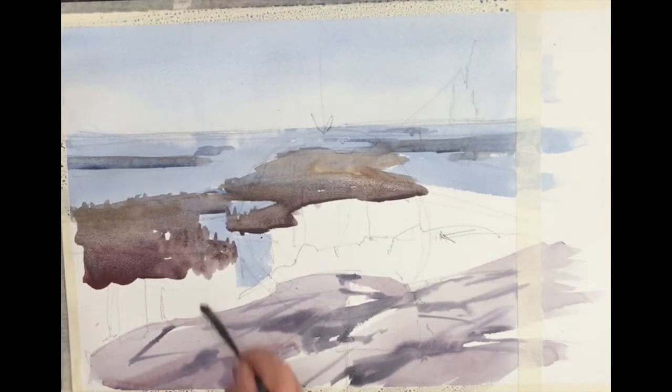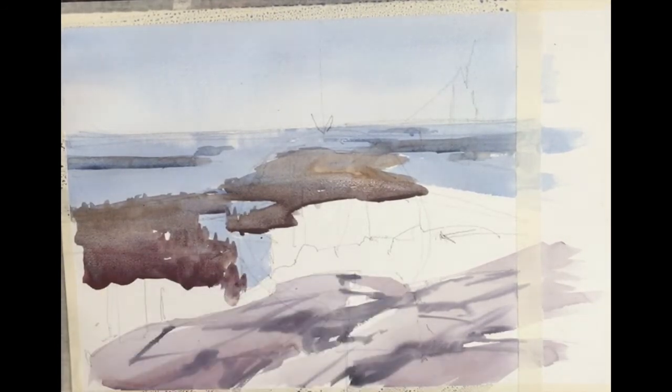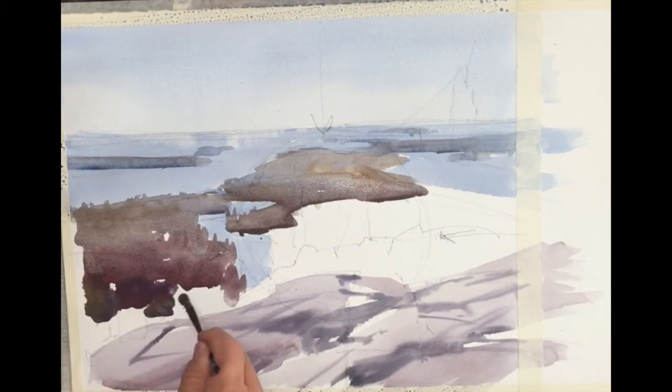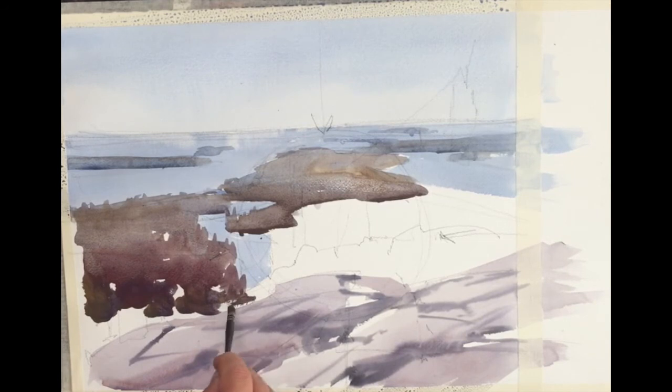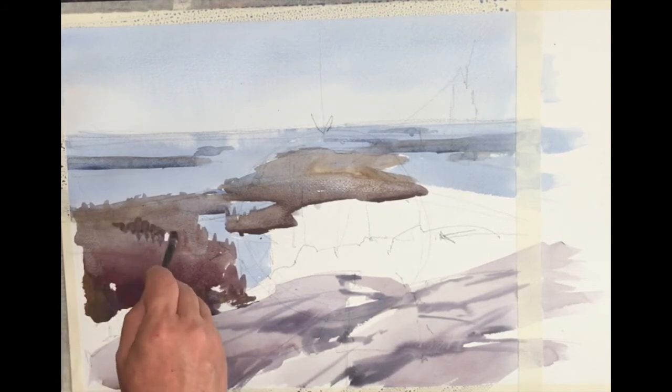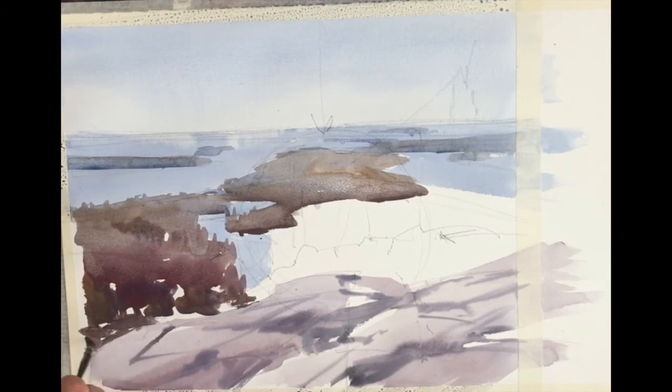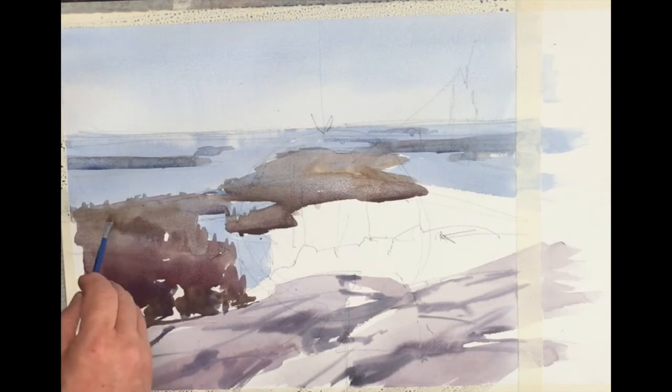As I come down, you'll notice the wash is getting darker and warmer. This is important to note because it's an application of that graded wash — used now in the land, not only in the sky and water and rocks, but also in the land. We're using a graded wash, getting darker and warmer as it comes down. So here's another use of that graded wash.